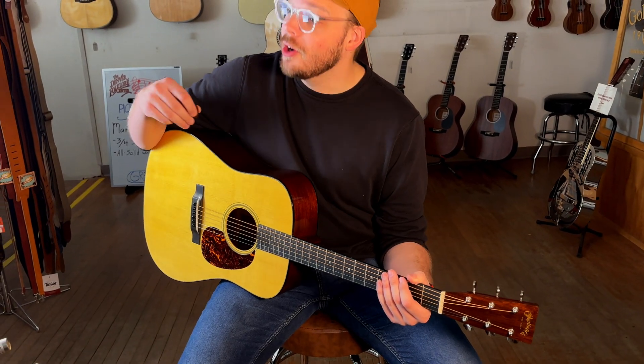I love these Authentics. I've played a whole bunch of them in my life, and every single one I've ever picked up has never been disappointing. So if you're looking for your next best Martin dread — and by the way, this one's on a crazy deal — come down to the Folklore Center and check it out. Thanks so much, everyone.